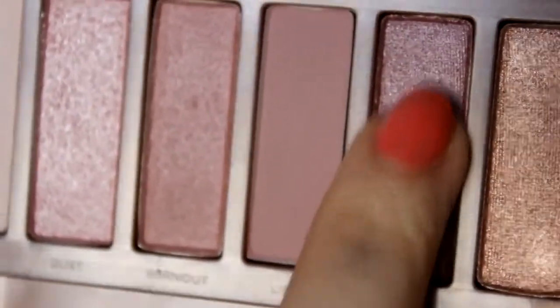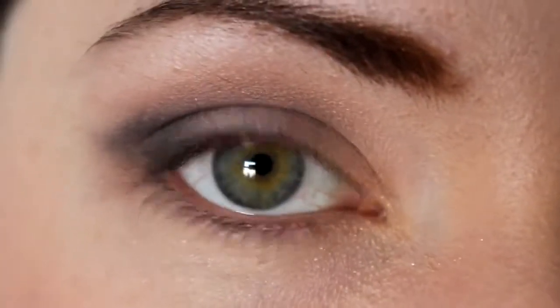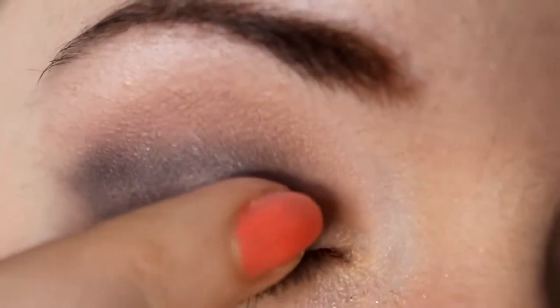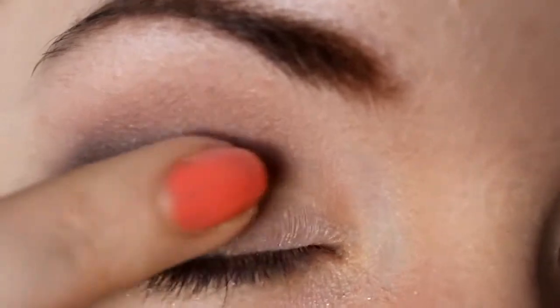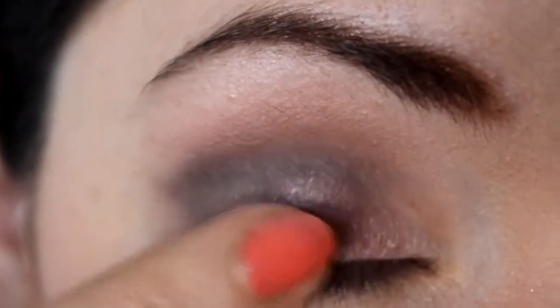Taking some of the colour Buzz on my finger, I'm just going to pat that all over the lid, mainly in the centre. This adds a little pop of shimmer and makes it a lot more pink and pretty, making it stand out more.